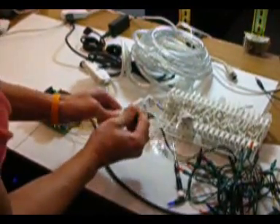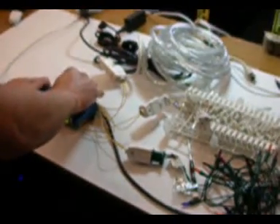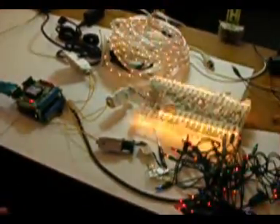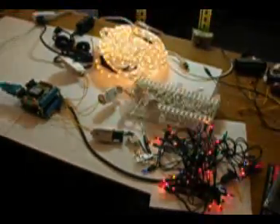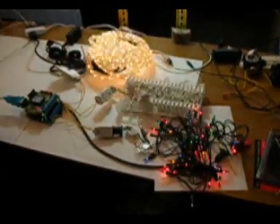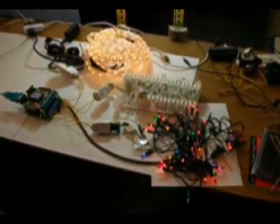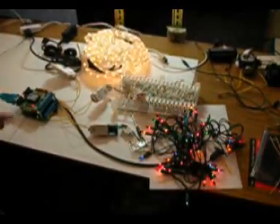We just need to program it real quick — connect the serial cable and load this program real quick. And then we're done. That was about Christmas lights in five minutes. Garrett will have more cool Christmas lights that will be voice activated, so watch out for that soon on ZitoMax. Merry Christmas!